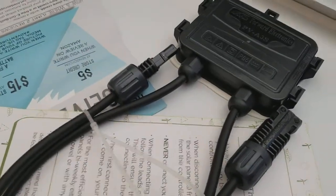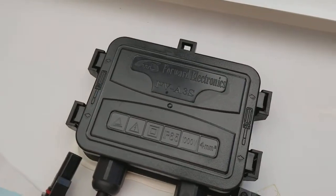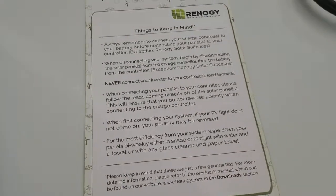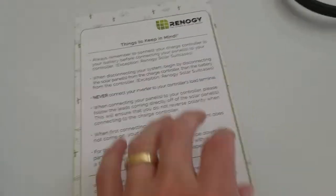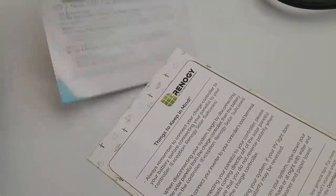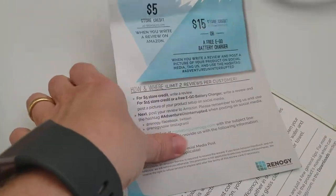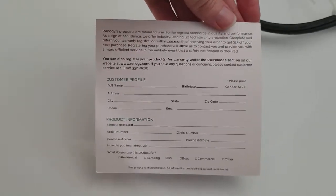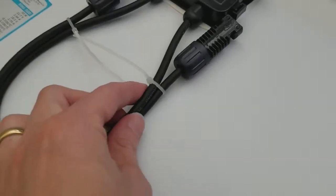You can see the MC4 connectors and the little diode box on the back. There are some tips from Renogy about how to hook this up to the charge controller. There's also an offer where I can get a credit if I write a review, and then this is probably a product registration or customer profile card.